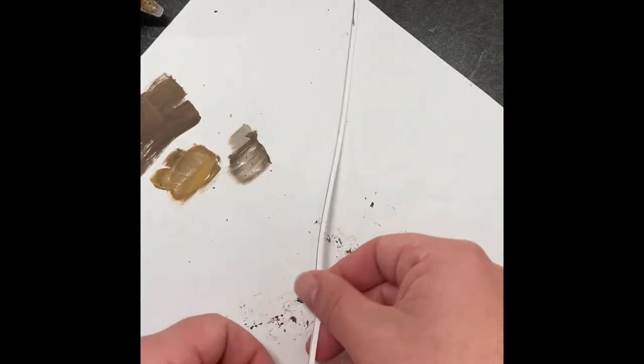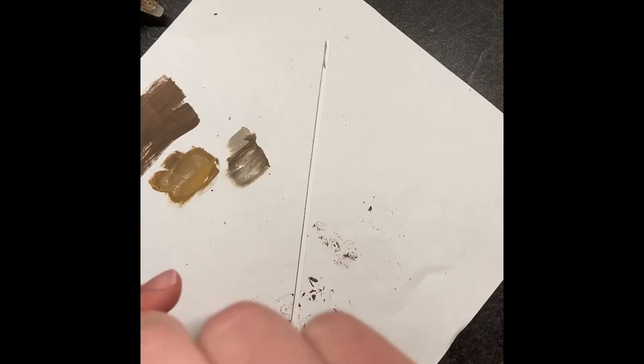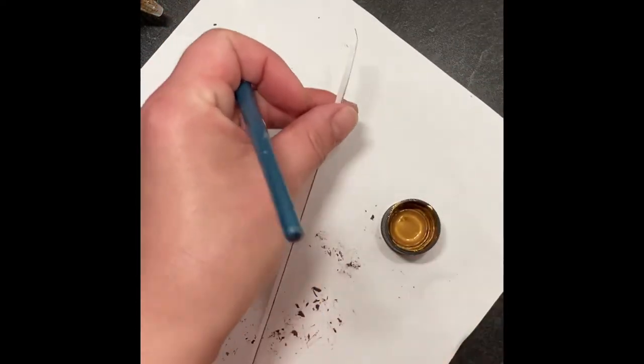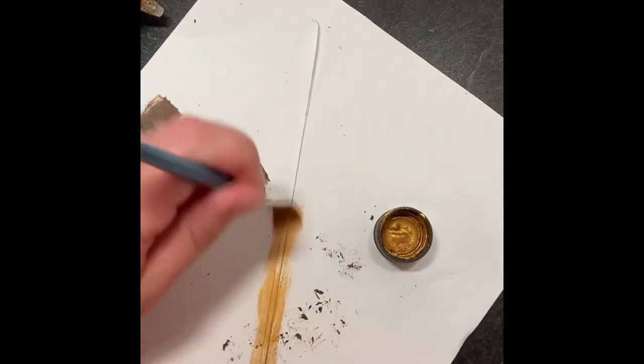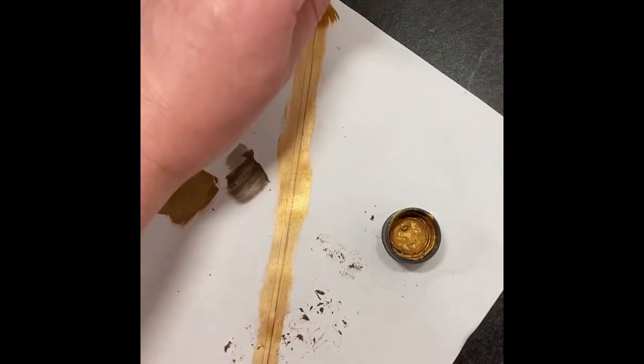Once that paper has been cut away, grab some gold paint and paint both sides of the strip of paper you just cut off. This is going to be the banding for the treasure chest.